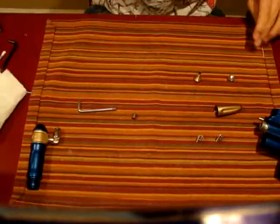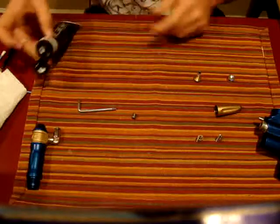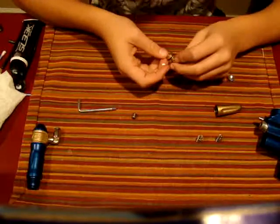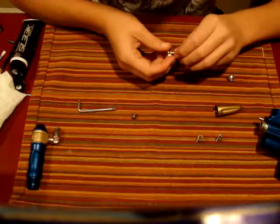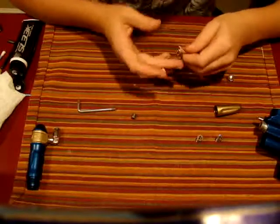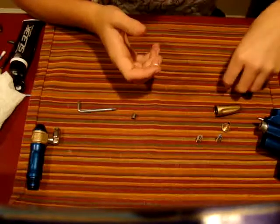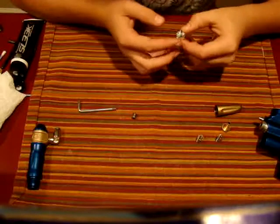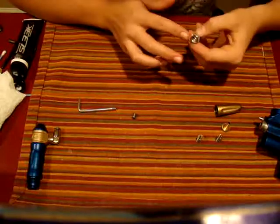Now you're going to want to take your Dow 33 — use Hader Sauce, Sleek Lube, or anything that's Dow 33. Re-apply lube — that should be enough. Set that to the side. Re-apply lube on here as well.